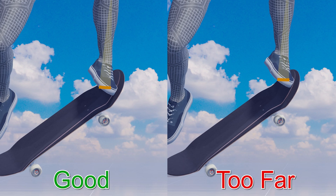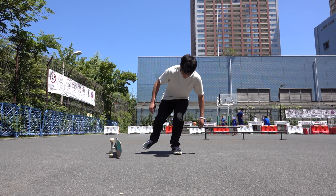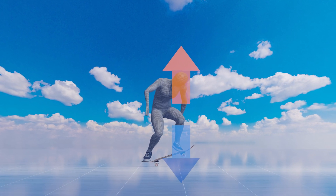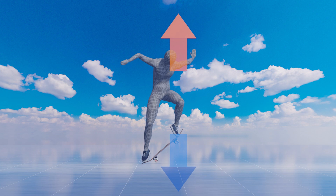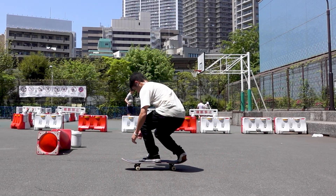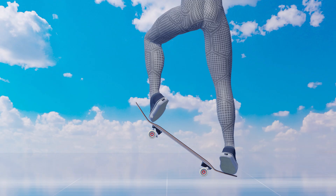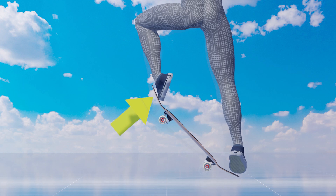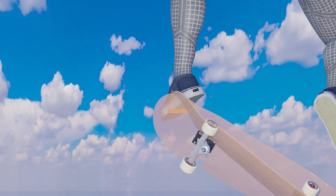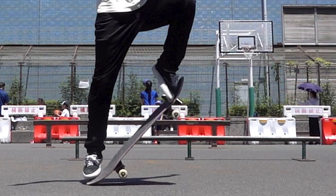In other words, in order to effectively flip the board, the arc that the toe draws must capture the board. Keeping your weight on your front foot will make it easier to keep your front foot low. Another important indicator is the angle of the lower leg. Just before the flick, the nose should push the front foot back, and the lower leg should be bent. Flicking the front foot from this position will cause you to draw an arc, which is necessary to flip the board. Adjusting the strength and direction of the pop so that the nose can push the front foot back to the proper position is one way.